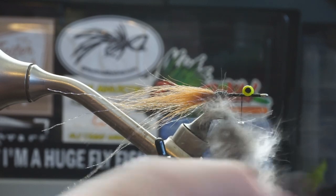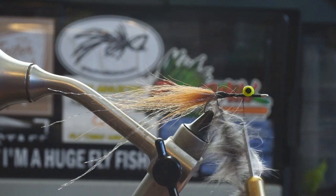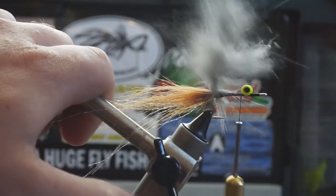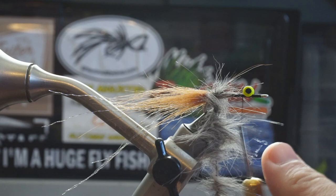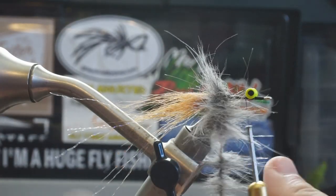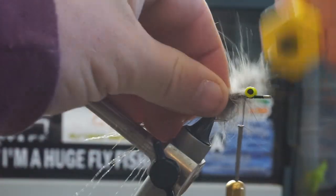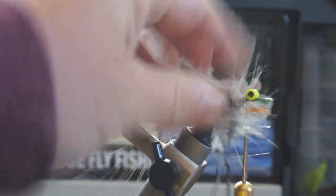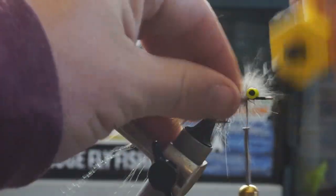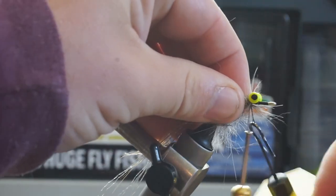Once the dubbing is in the loop, we're going to spin it right round — baby right round. This will cause the dubbing to begin to cord up and build a body. The best thing about dubbing is it makes a thick body without adding a lot of weight. Now we begin to wrap forward. As I'm doing so, I'm using my other fingers to pull the dubbing back to try and make a bit of a tapered head going towards the front.